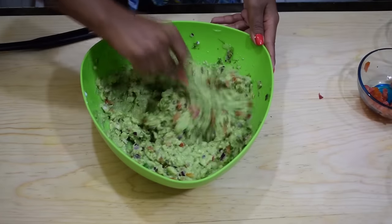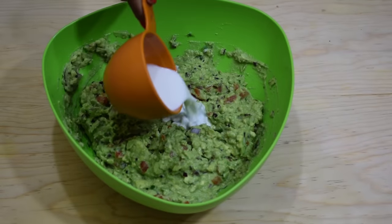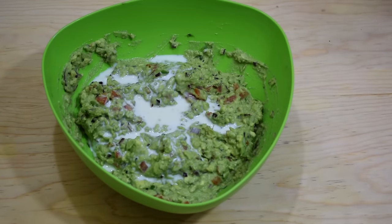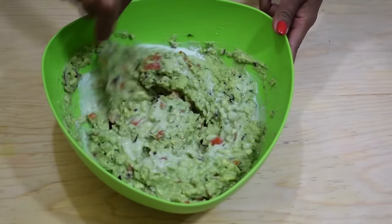If your guacamole is too thick, feel free to thin it out with a little bit of milk or a little more Mexican cream or sour cream — this will make it extra creamy. I'm going to add about a quarter of a cup of milk, then toss it again to combine.